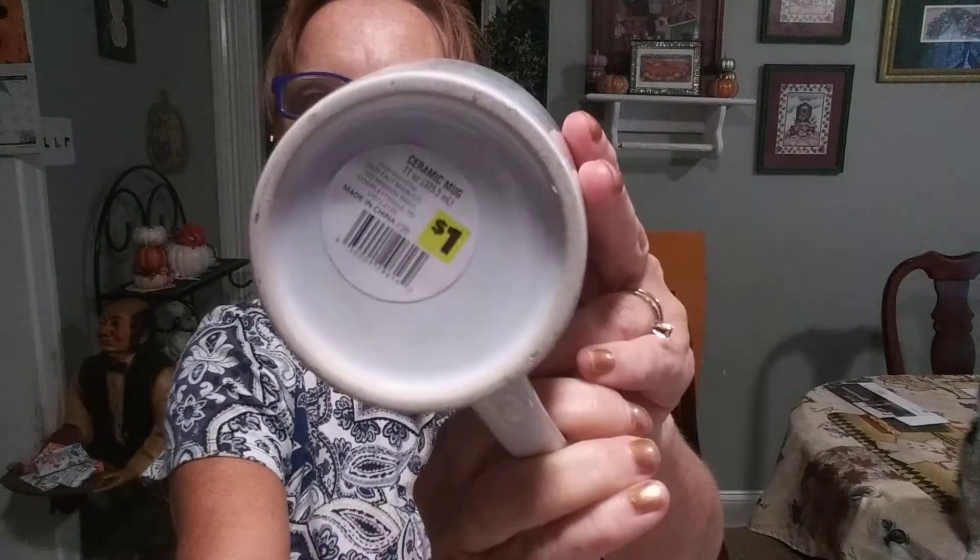The first item from Dollar General is a fall coffee mug. It says 'Pumpkin Spice and Everything Nice.' It has leaves going all around it — it's all on one side — but that's a real nice cup for just a dollar.